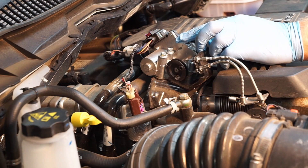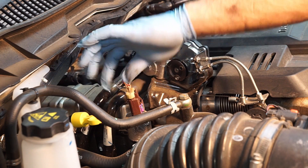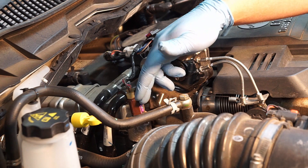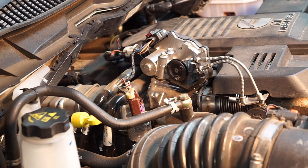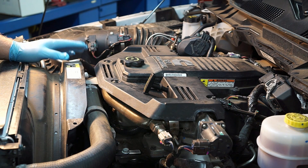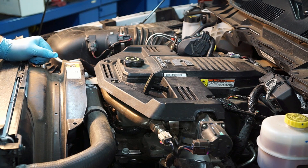Right behind this, we've got the exhaust pressure sensor. The PCM needs to understand what the back pressure is for a variety of reasons — turbo control, emissions control, and it's also part of fueling. Hopefully now you have a better understanding of what all these sensors are under the hood of this 2016 Ram 2500 with a 6.7 Cummins engine.